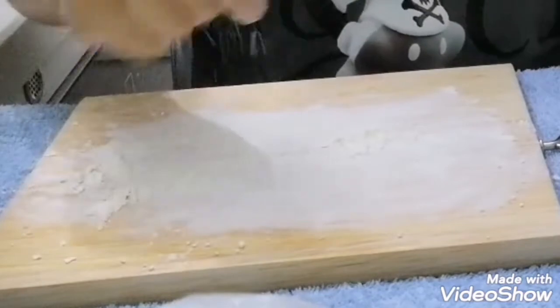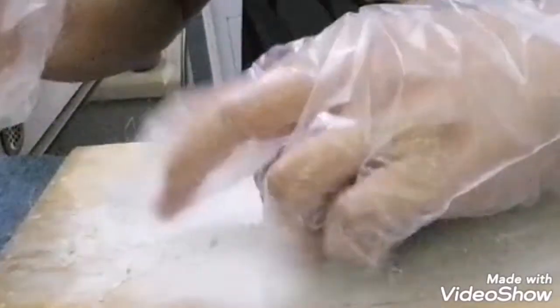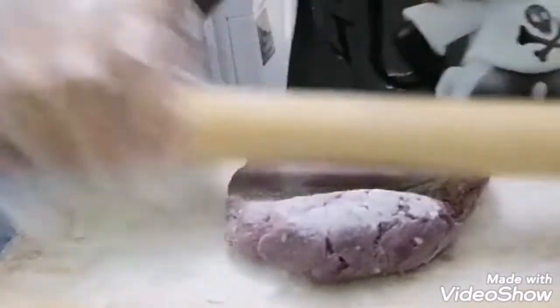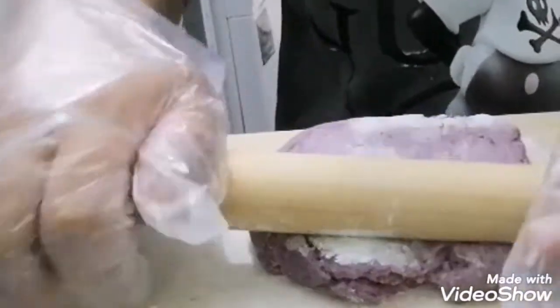Tapos, lagyan natin ng oil. Konting oil lang guys. Tapos, maglagay tayo ng kunting flour para hindi sya didikit yung dough nya. Pwede din sya gamitan ng rolling pin kung gusto mo makinis.